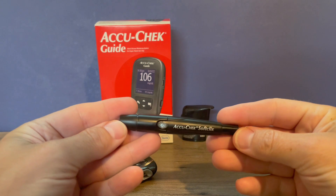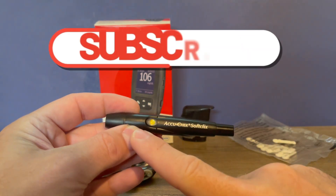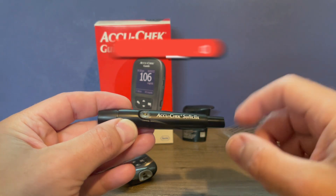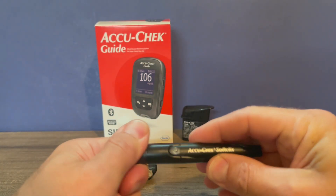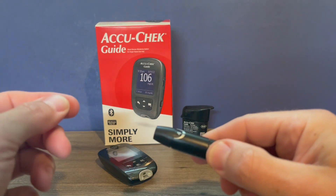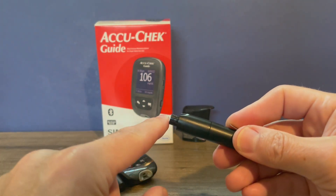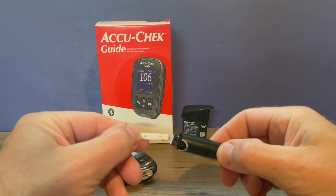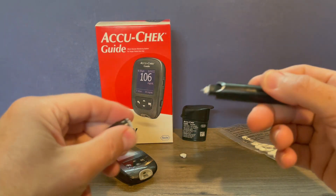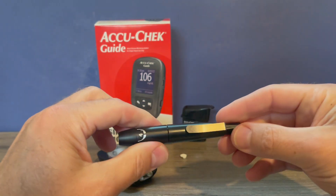Next we want to familiarize ourselves with the lancet device, which is what you use to poke your finger to produce the drop of blood. Pushing on the end of the lancet device will charge the spring — the window is yellow when the spring is charged and clear when it's not ready. The cap to insert lancets just pulls off, and you want to be certain the notch on the cap is lined up with the notch on the lancet device when you replace it. The sleeve serves as a lancet eject — push it forward and it ejects the lancet. Insert a new lancet until it's fully seated, twist the top off, save the top for disposal, line up the notch, replace the lid, then adjust the depth. I generally start around three or four and adjust from there as needed.